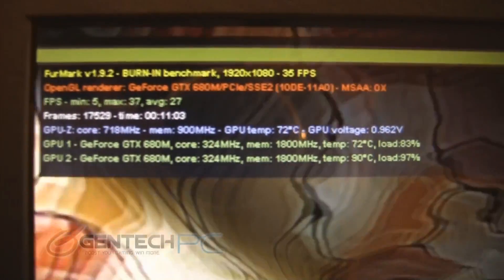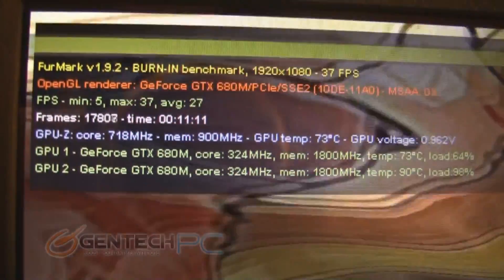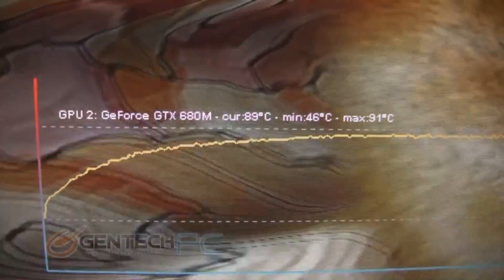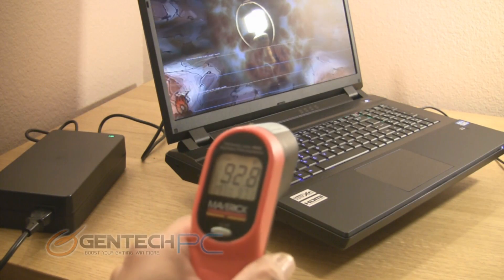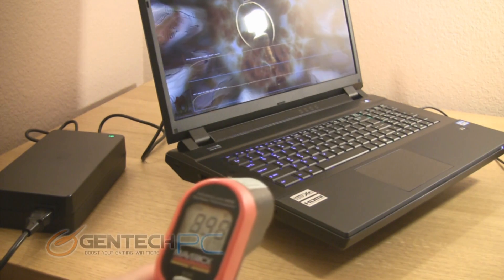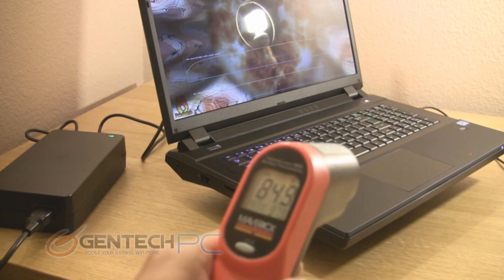Now it's time for some more benchmarking. This time, however, we're not testing for performance — we're testing the cooling system. What we have here is Furmark 1.9.2, known as the GPU killing benchmark. It is well known to cause the highest heat levels in GPUs and can even often damage or destroy them because of the intensive load. It's been running for more than 11 minutes now and you can see that the highest temperature we got on one of the GPUs is 91 degrees Celsius, which is still within a safe level, currently at 89 degrees Celsius. The other GPU is running cooler, hitting a maximum load of only 77 degrees Celsius. The palm rest and touchpad areas where your hands would be are still at a comfortable temperature level, though keep in mind this is not a realistic operating environment — we're running the most intensive benchmark possible, maxing out both GPUs.